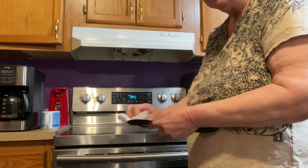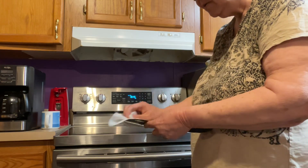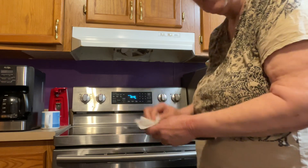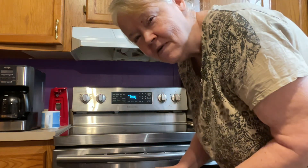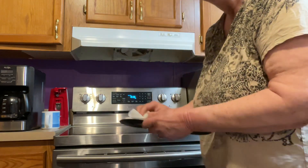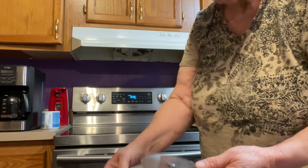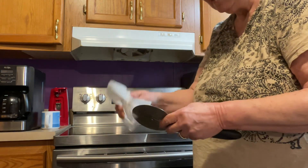And when it comes out, I'll show you how I cut it — that's if our video doesn't fly, folks, because it's been flying this morning. I mean, it's absolutely going to town.